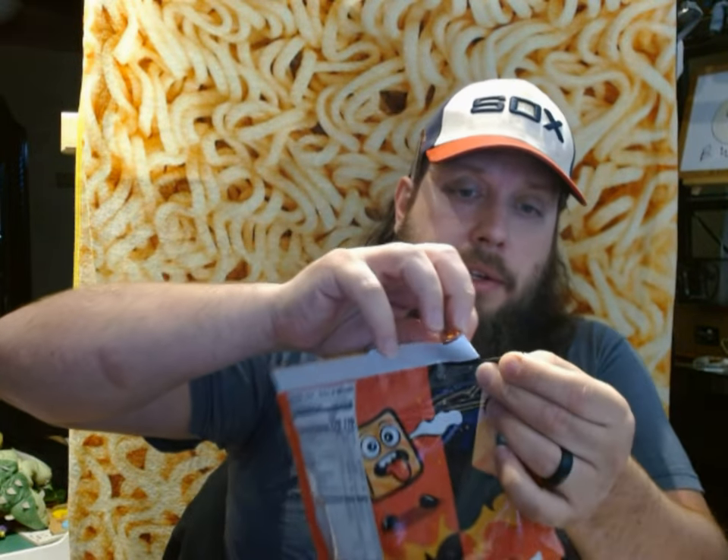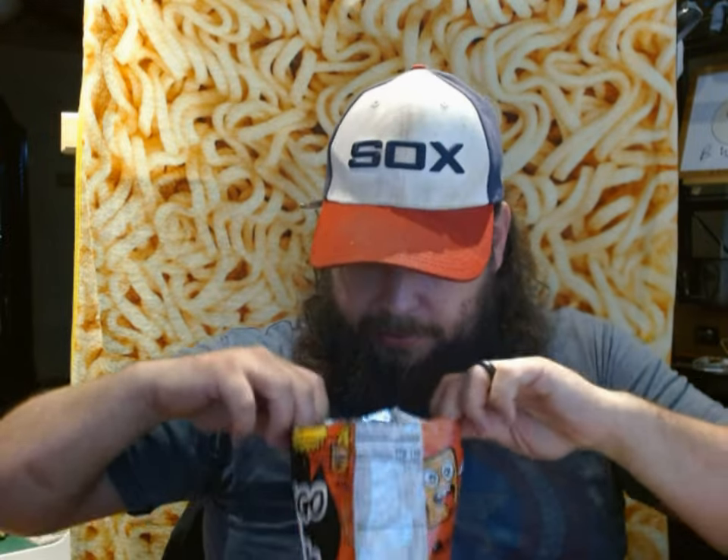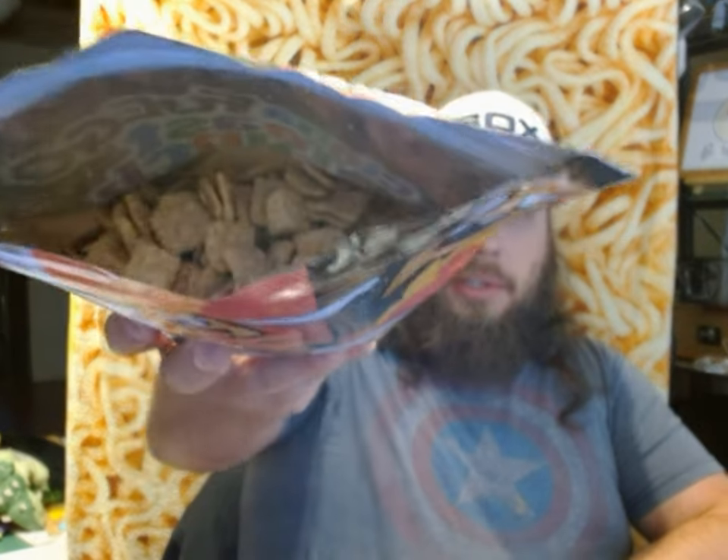So you can see this is the first time I'm opening it. Got a little sprinkle of cinnamon fall out of there. It does smell like a red hot cinnamon candy. This is what it looks like — kind of like a regular Cinnamon Toast Crunch, visually not too much different, maybe a little more encrusted on there.